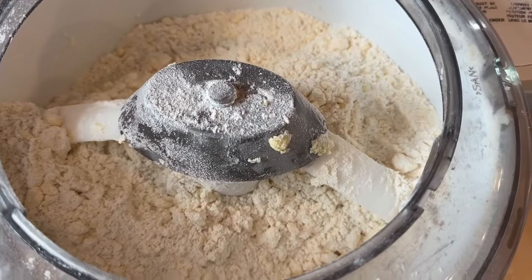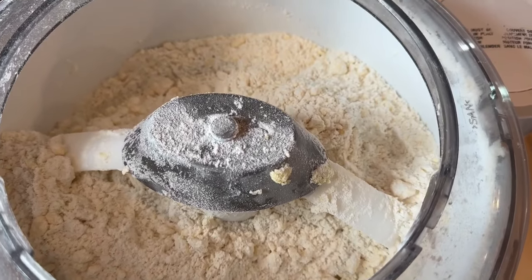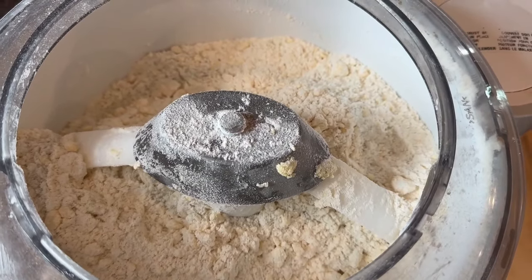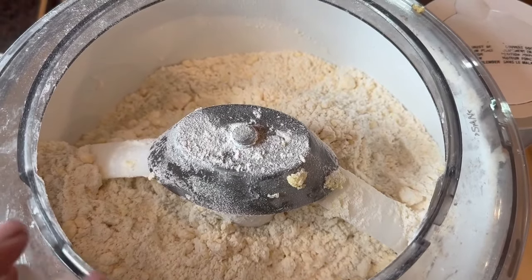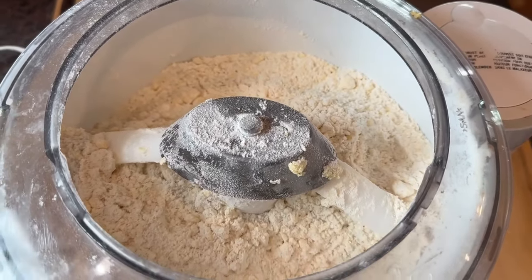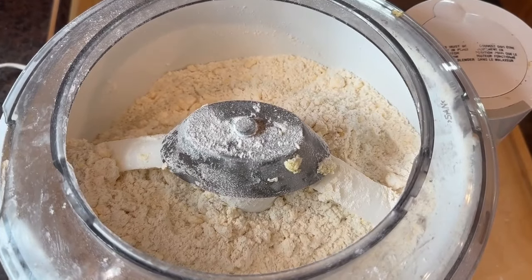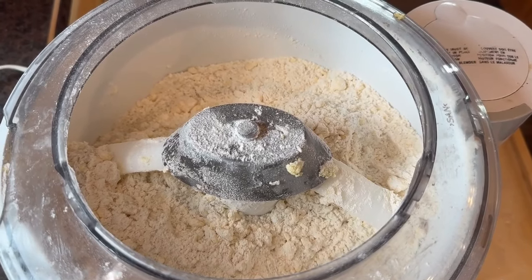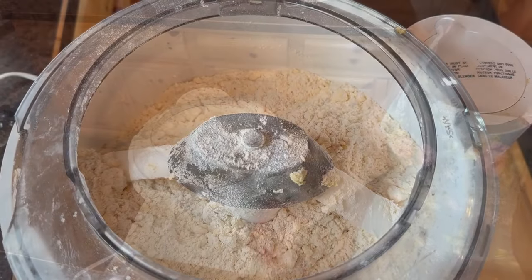When it's really evenly distributed, we're going to add our sourdough starter. You can see now that the butter and the flour mixture is pretty evenly distributed. So now we're going to add a half a cup of sourdough starter per cup of flour — by the way, I used a half a cup of butter per cup of flour here. You can find the recipe on wagonwheelhomestead.com, just look for sourdough pie crust. Now we're going to add the starter and mix it together, and then put it in the fridge to chill.